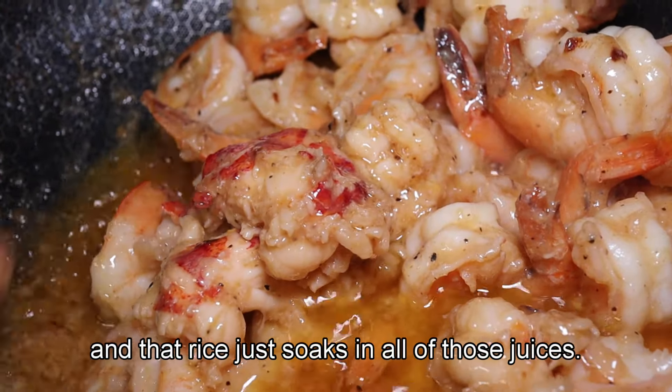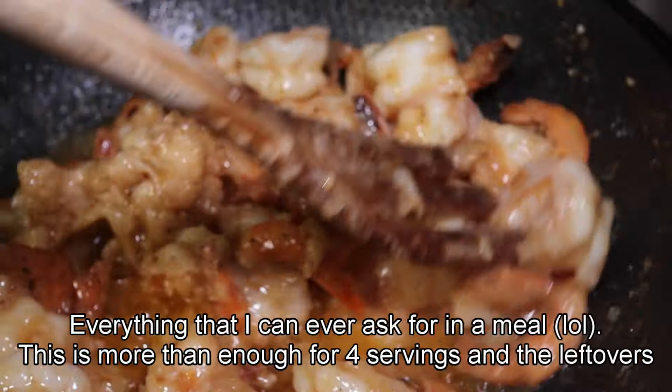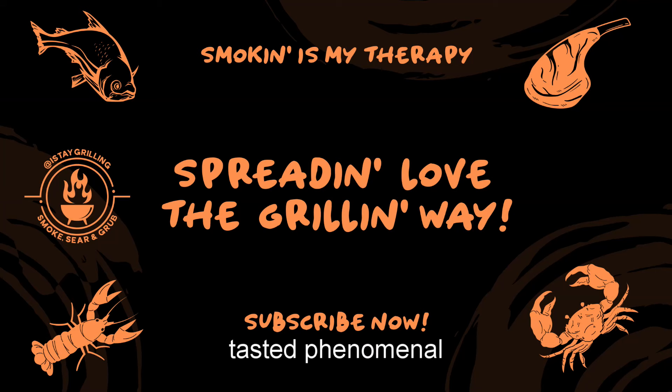That rice just soaked in all that juice — everything I could ever ask for. This is more than enough for four different servings, and the leftovers tasted phenomenal. Follow my page, people. See ya!